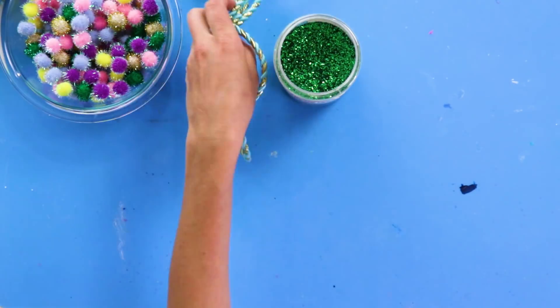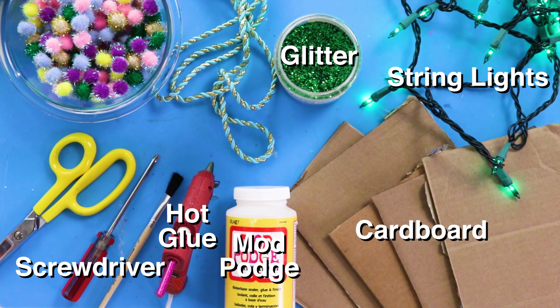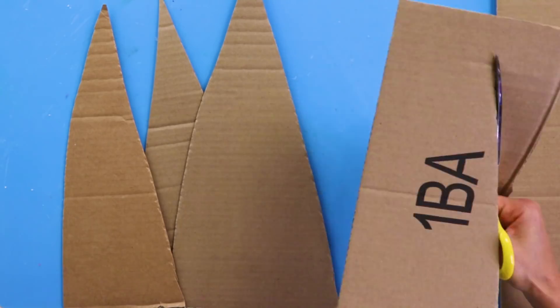For this DIY you'll need: some cardboard, hot glue, glitter, Mod Podge, a screwdriver, and string lights. First, cut your pieces of cardboard into tree shapes.